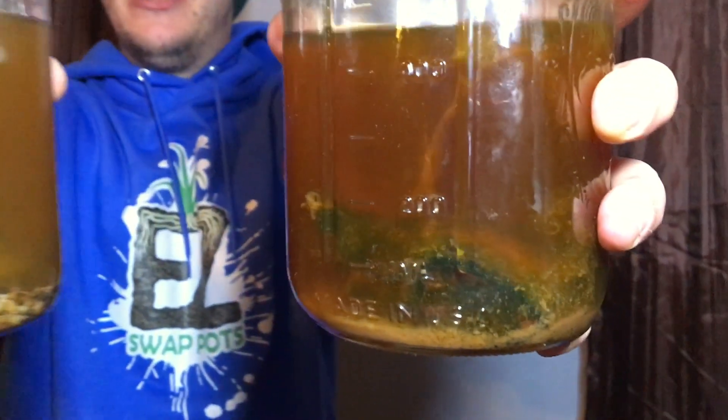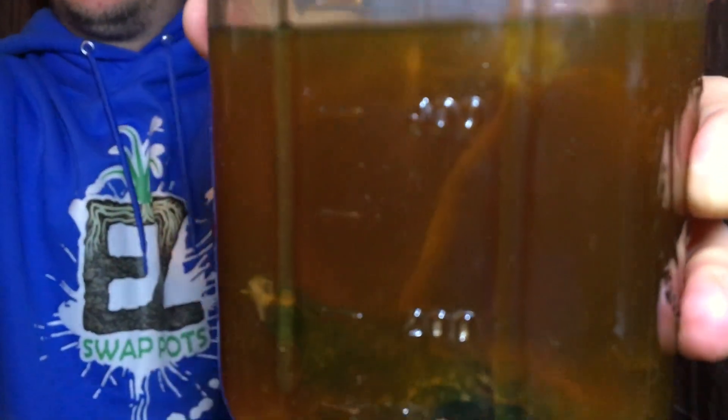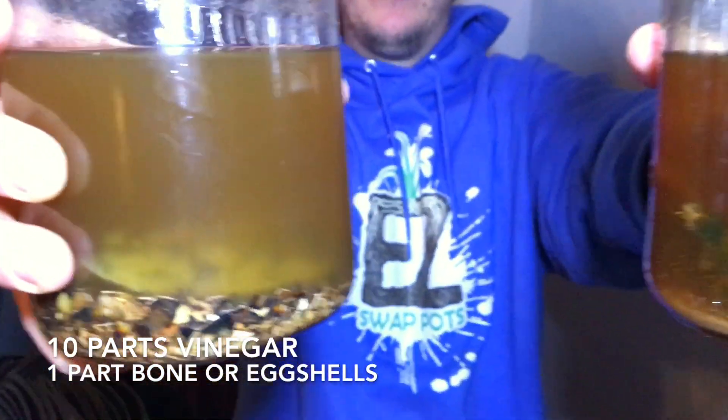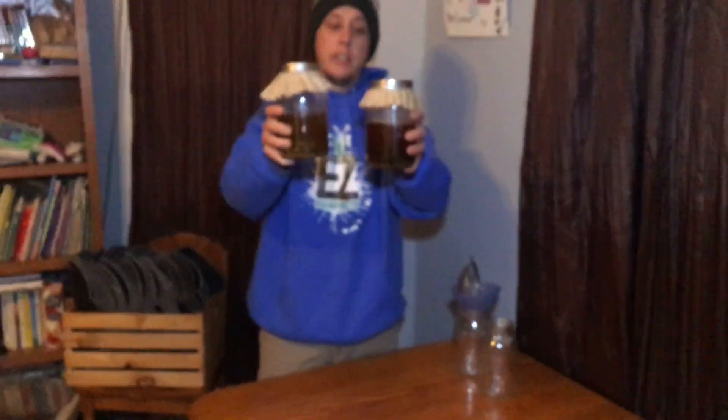So here they are two weeks later. You can see a mother culture from the vinegar has developed and is fully in there, and we have the burnt eggshells and the burnt bones in there as well. There's no activity, and you can definitely tell that the color is much darker than what it was. We did start with apple cider vinegar, so let's start the next step.